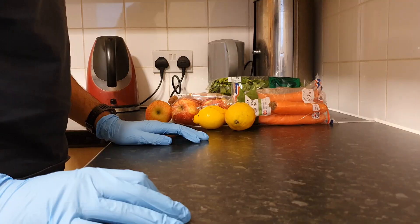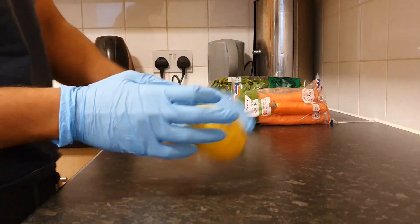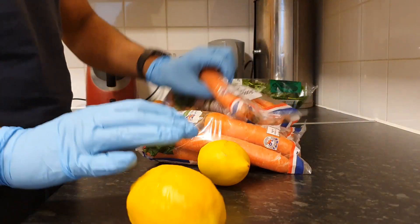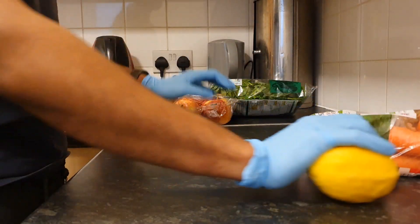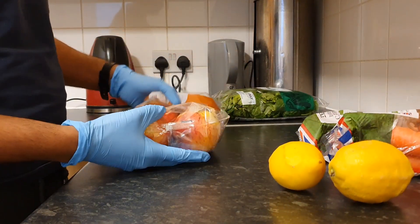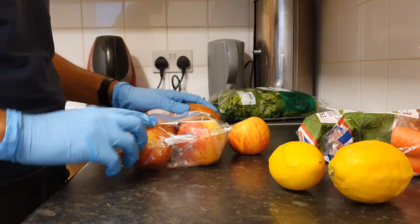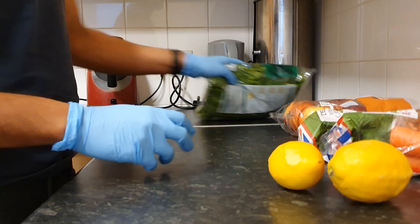The ingredients I use for this juice are two lemons, two packs of carrots, and then four apples — although it's showing that I've got seven here, you can use more if you want. And then I use half a bag of spinach.